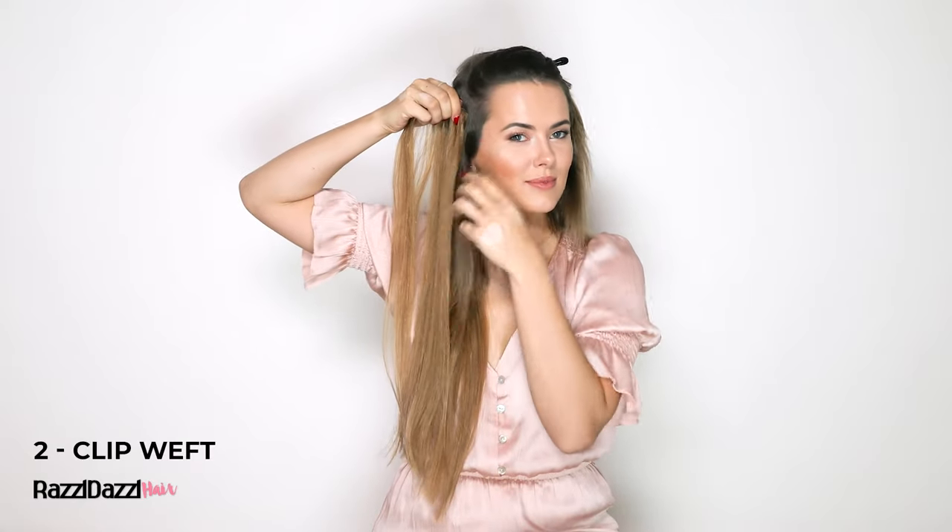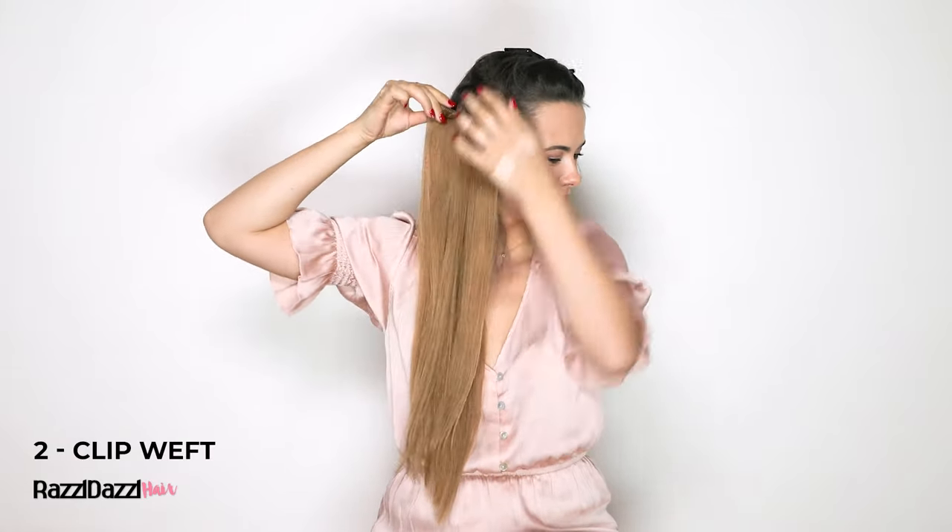Repeat this process exactly the same on the opposite side of your head. Part your hair, clip it away and secure your two-clip weft diagonally.